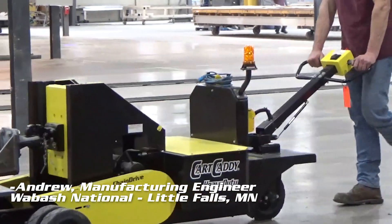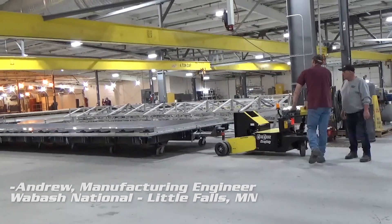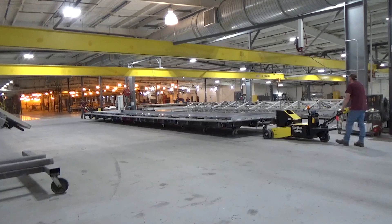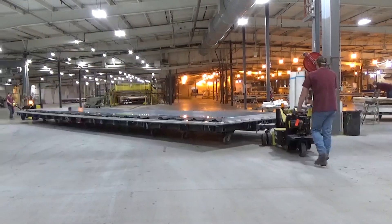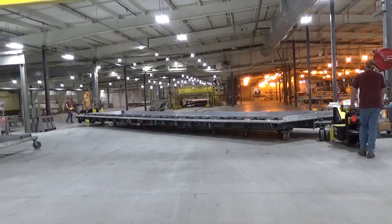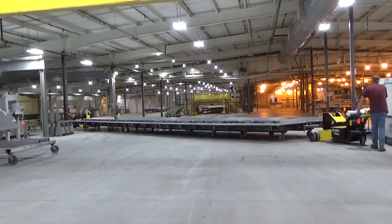Here at Wabash we have mold cards that are about 55 feet long that we're trying to maneuver around the columns. What we did not like about using fork trucks is that it caused a safety concern for us when we were trying to maneuver around and there were other employees in the area.